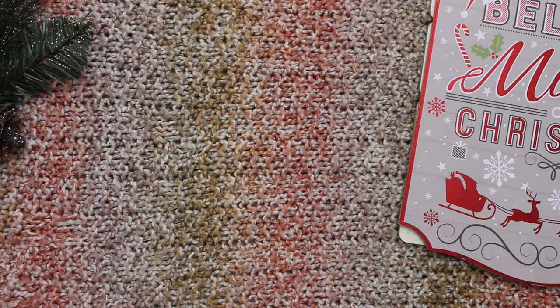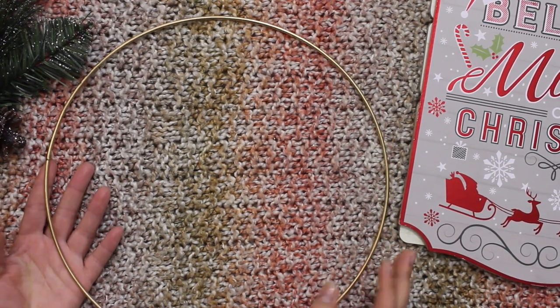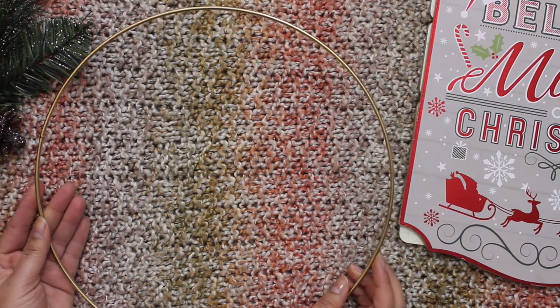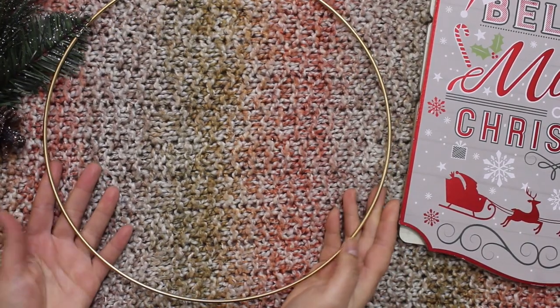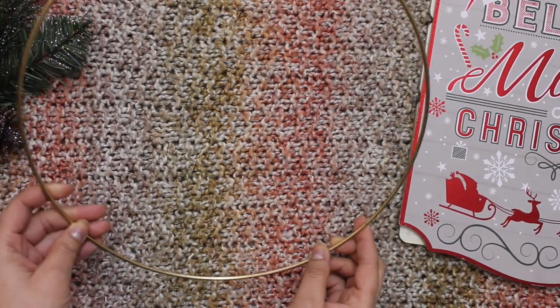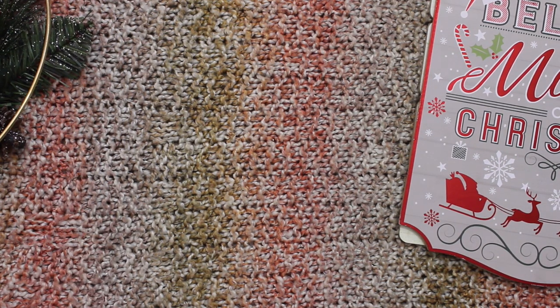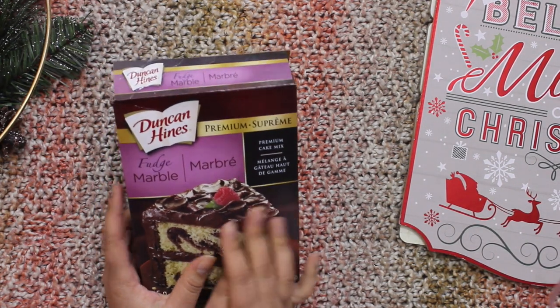I also got this one — I got it about a month and a half ago. It is a brass circle and I'm going to use it for the DIY that I'm making as well.